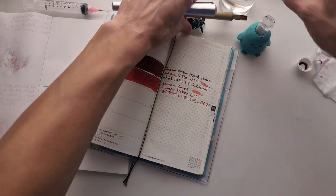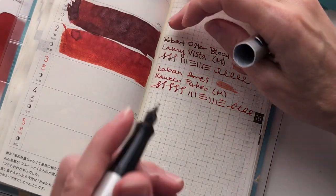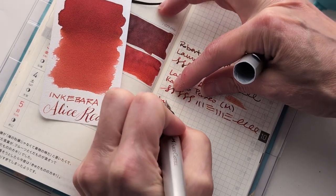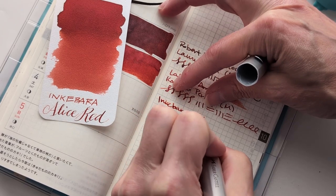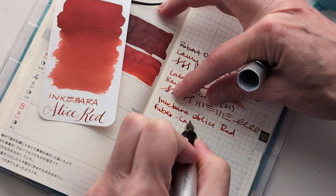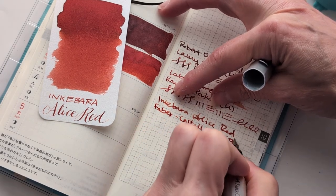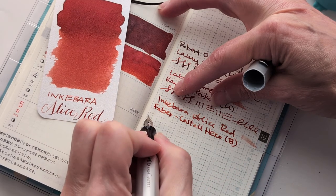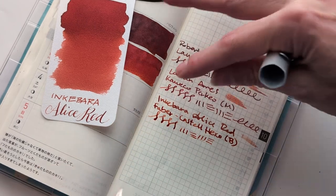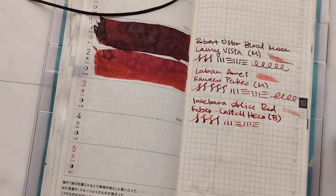This again is my Hobonichi Weeks. This is Inkabara Alice Red and the pen is a Faber-Castell Hexo — I think this is a broad nib. This is going to be a nice shading ink, I think. Look at that. Okay, let's get in there.